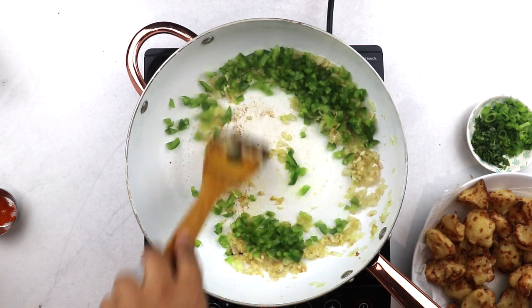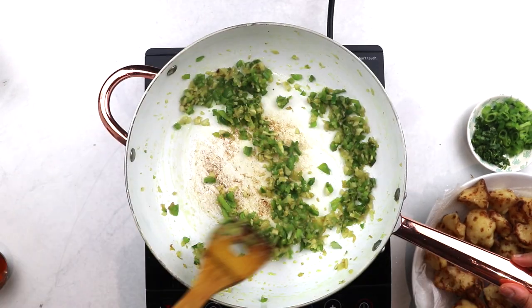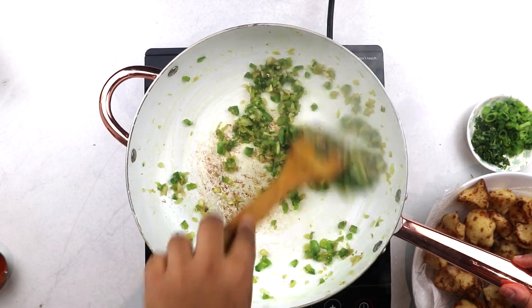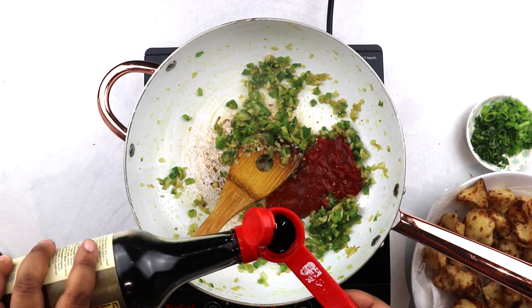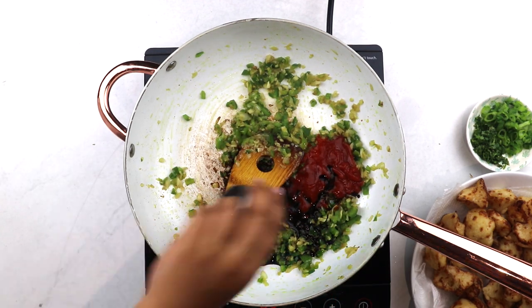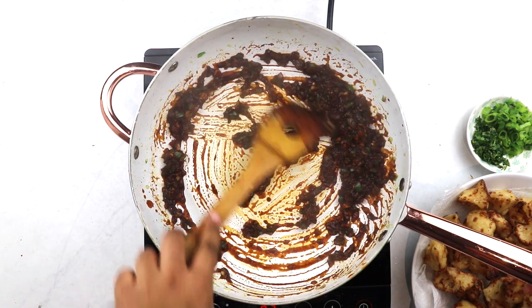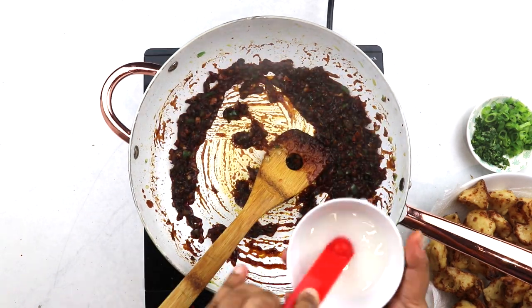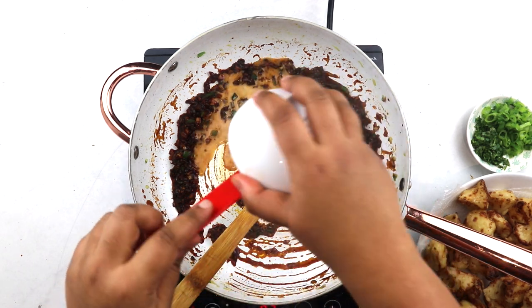Now add in your capsicum and cook until it's crisp and yet cooked through — this should take a couple of minutes. Then add in a couple of tablespoons of ketchup, 1 tablespoon of dark soy sauce, and chili powder, and give everything a good mix. Prepare your slurry by adding about a teaspoon of corn flour into 2 tablespoons of water and add it into your sauce.